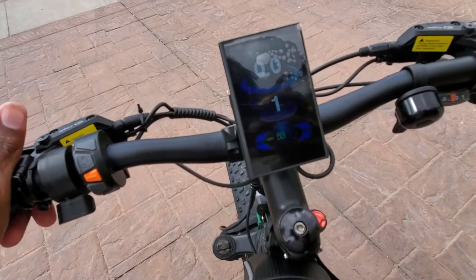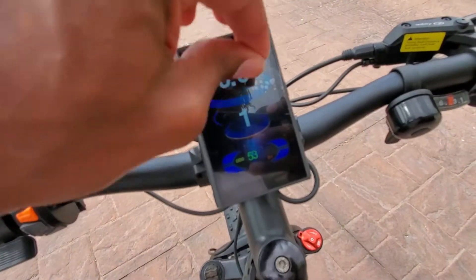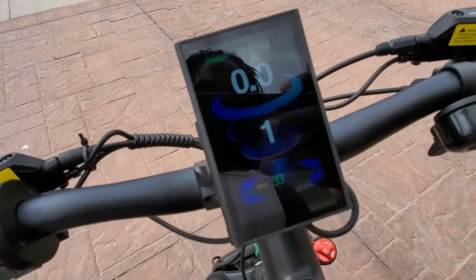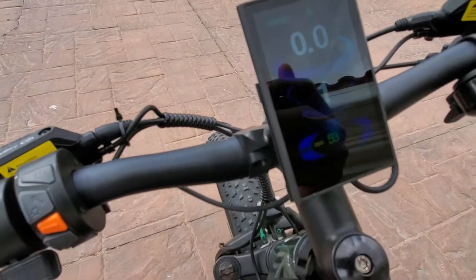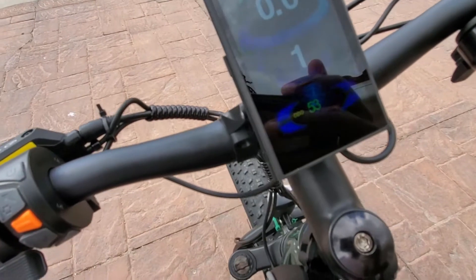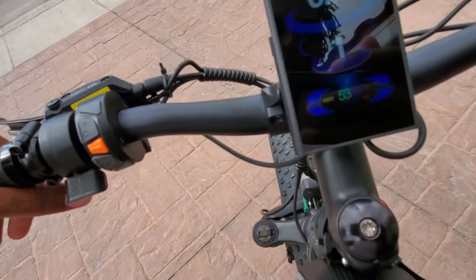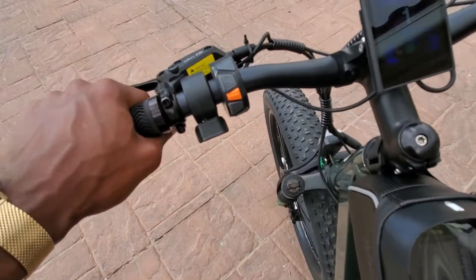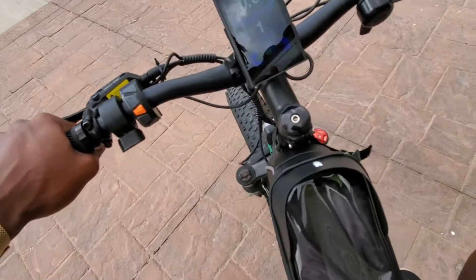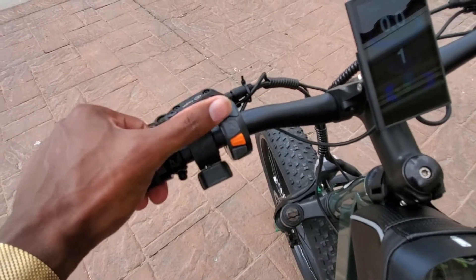This is how you turn it on. One thing I want to mention: you can't set the speed in miles per hour — it's always in kilometers, so you'll always have to convert. Perhaps someone in the comments can help me with that, but as of so far I have not figured out a way to put it in miles per hour.